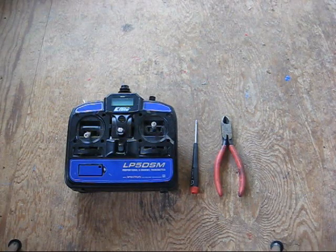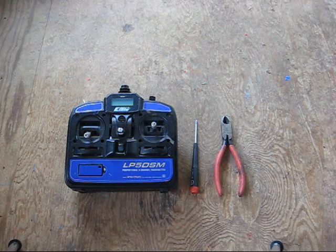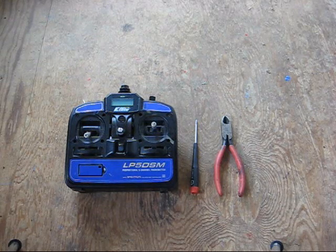Hello and welcome, thanks for checking out my video. In this video I want to cover how to use your LP5 DSM transmitter as a buddy box. I've had good luck with this with my DX7 and several people teaching them how to fly with a Super Cub.